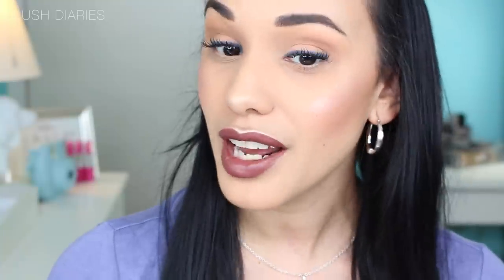I do have highlighter, bronzer, and all that on, but what I can tell you at this moment is that it's a bit drying for my skin. I do notice a few areas like around my mouth that have dry skin on them. It's wintertime so you can't avoid that, and it just settles right in those spots, and I really don't like that. So I'm going to wear it for the rest of the day and then come back and tell you guys how I feel about it.